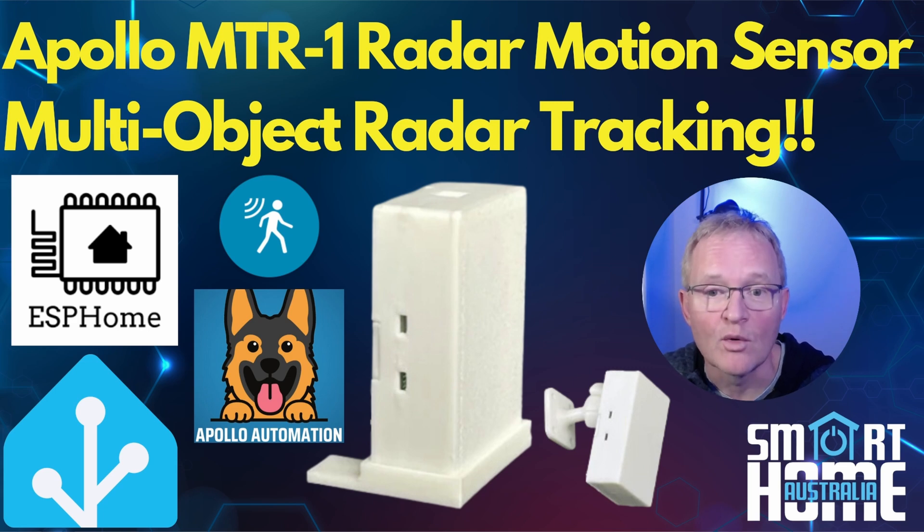In this video we'll run through the features, look at the various mounting options, configure it to connect to your network, then configure it in Home Assistant, then display these on a dashboard graphically within Home Assistant and also on an app on your phone. We'll then round up with a conclusion as to if you should buy it, consider it, or skip it.